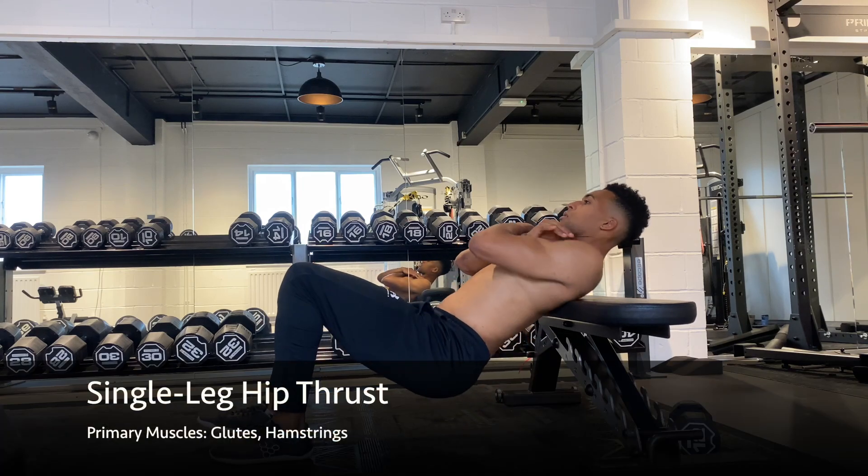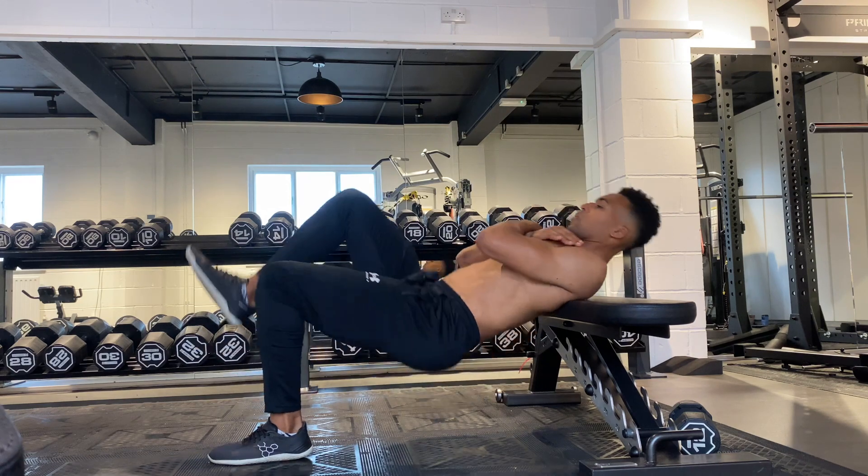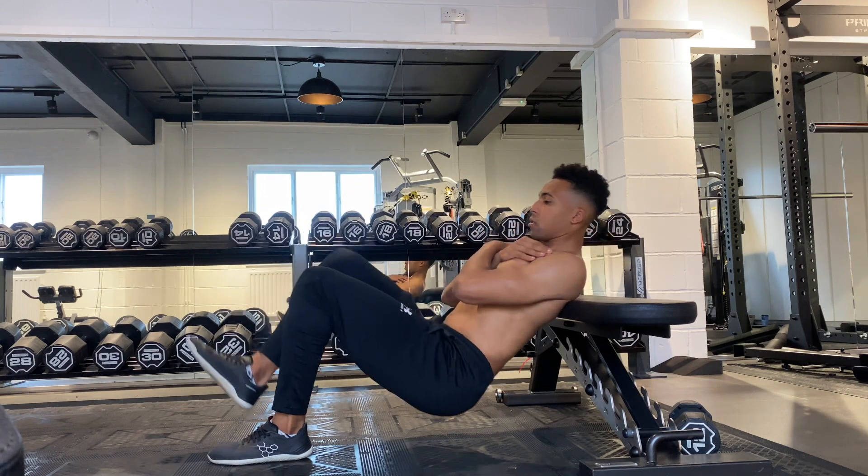Begin with the bench resting just beneath your shoulder blades and with your hands across your chest. From here, bring one foot off the floor and elevate your knee slightly. Drive that grounded foot into the ground and then push your hips through towards the ceiling.